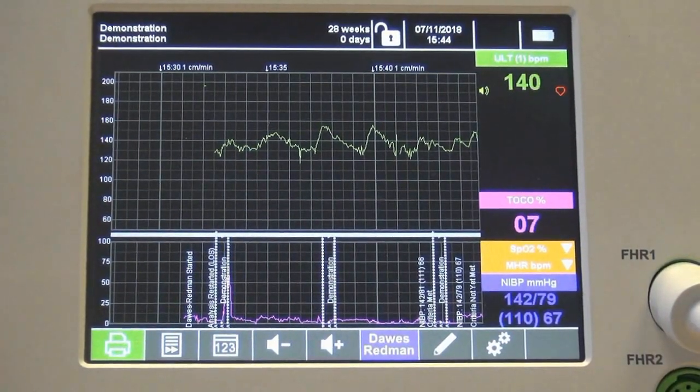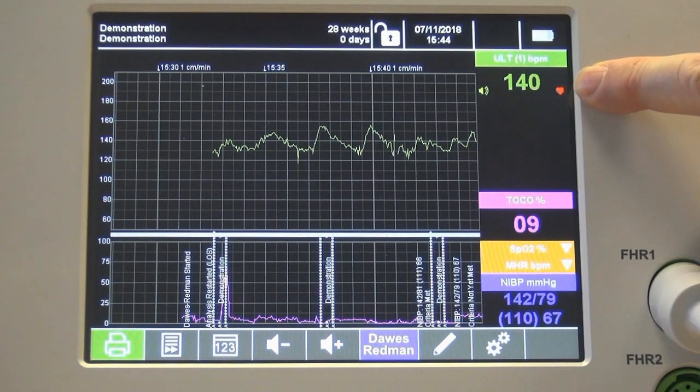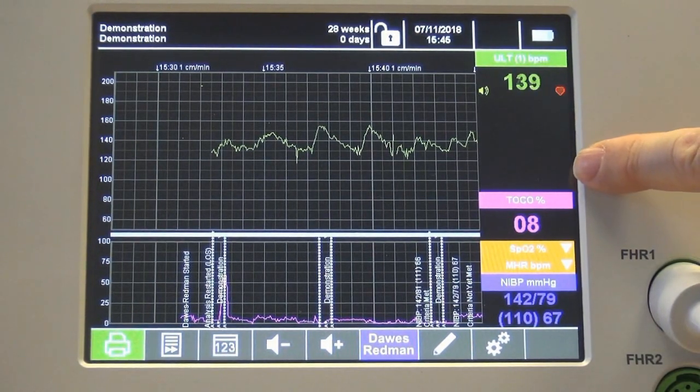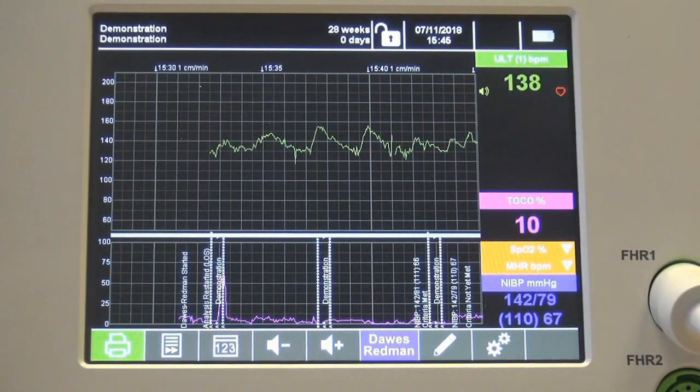Enter the trace screen by clicking the function button. Along the right side of the screen you will see the heart rate value. If twins or triplets are being monitored, you will see their individual colour-coded heart rates. The contractions value can also be seen.